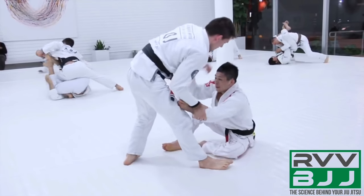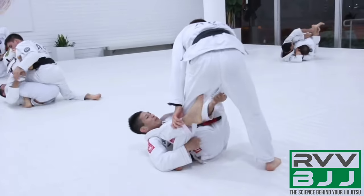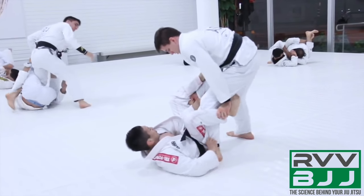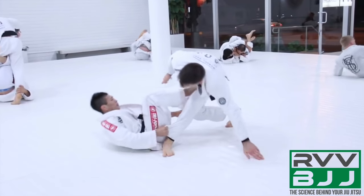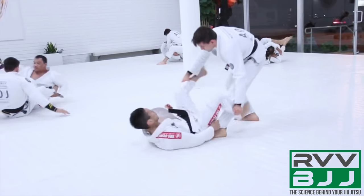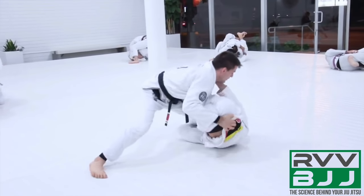The opponent is going to pull guard again. He actually does a good job here of disrupting Hoffa's base with a tripod sweep variation — instead of a grip on the ankle, he has a grip of the pants with the right arm. He extends out for the tripod sweep, but Hoffa posts with his arm, manages to get right back up, and is now looking to redirect with his leg drags.